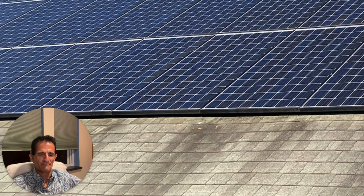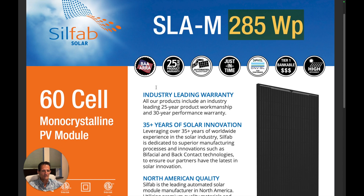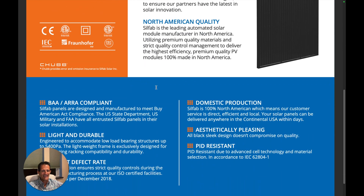I'm going to show you the math of removing and reinstalling solar panels. I'm picking a midline solar panel — at that time it was midline, 285 watts. If you've got a better one, all the better; the math will work even better for you. First of all, solar panels last a long time.